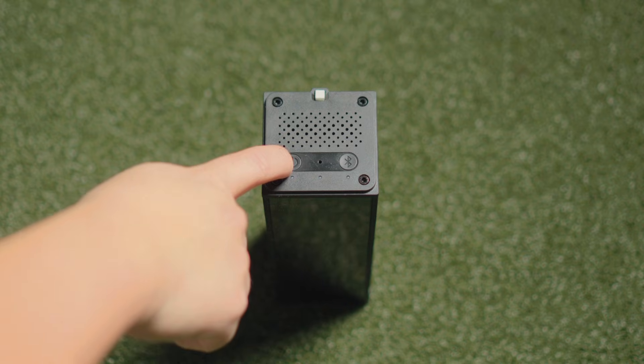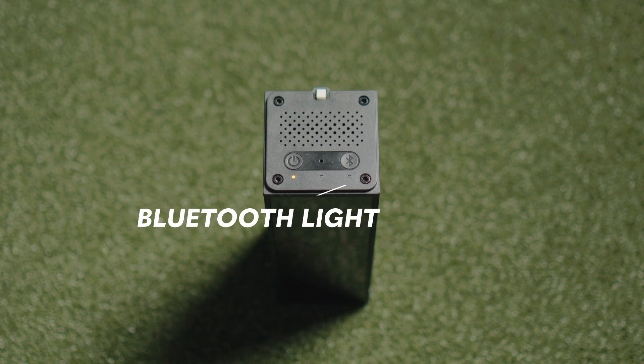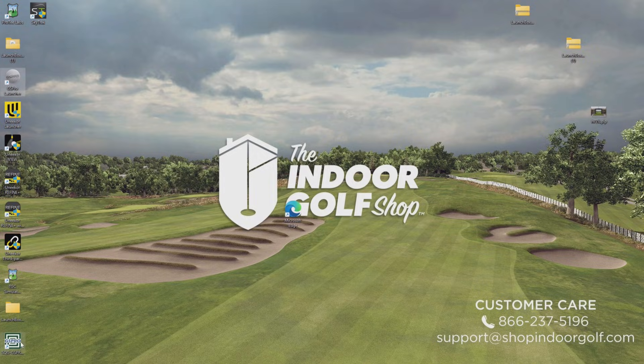Next, we're going to power up our Square Golf launch monitor. We're going to ensure that Bluetooth pairing mode is flashing and ready to search for connections. We're then going to open the Square Golf GS Pro connector on our PC.